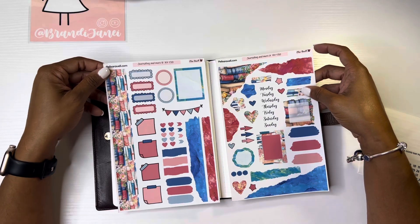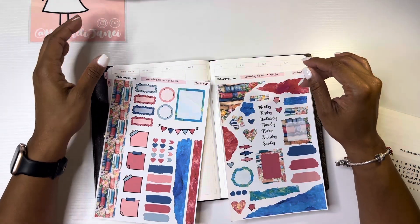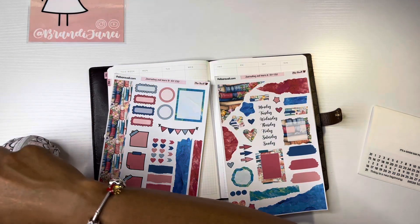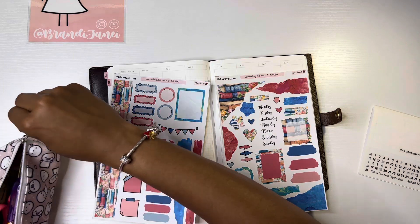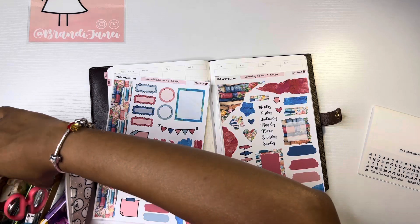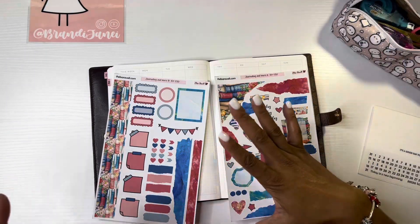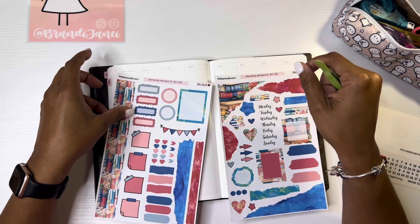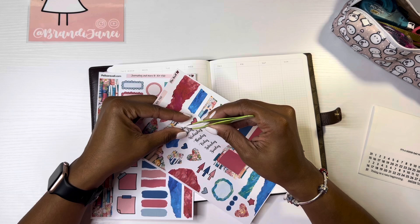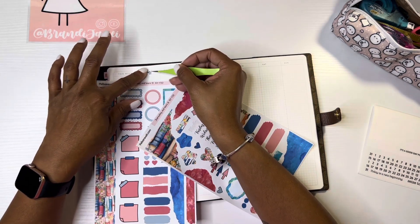I decided to use the journaling kit for this week because I think it's super cute. My students come back to school for the first time on Monday the 14th, and although this is not like a traditional school kit, I thought the book theme would be very fitting for going back to school, and it does have some of the school colors.